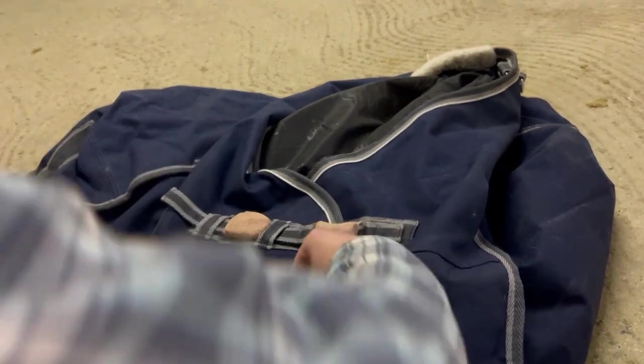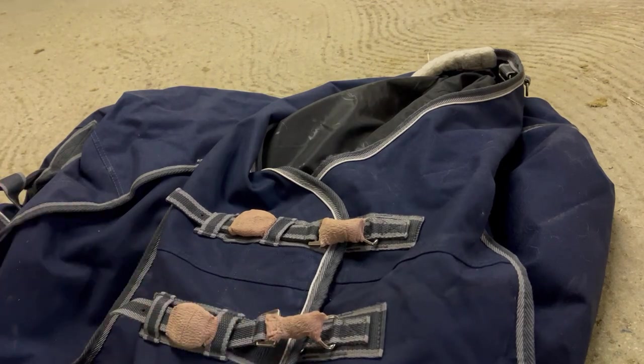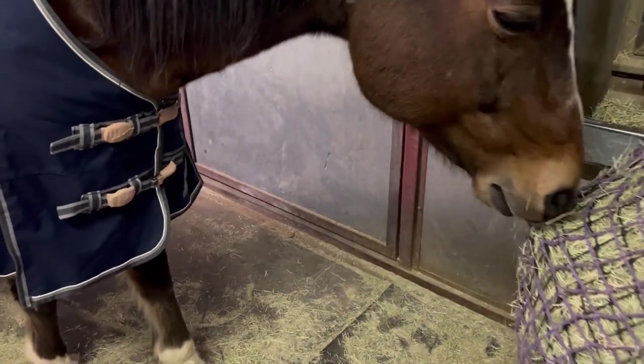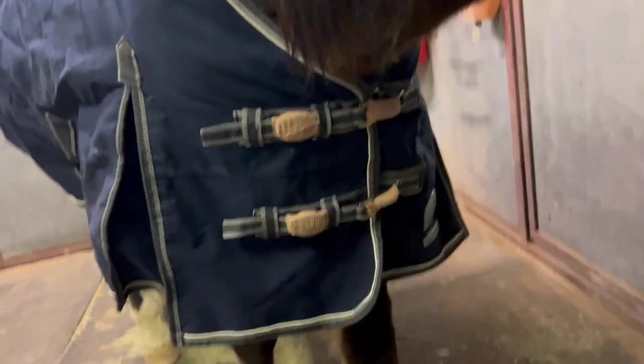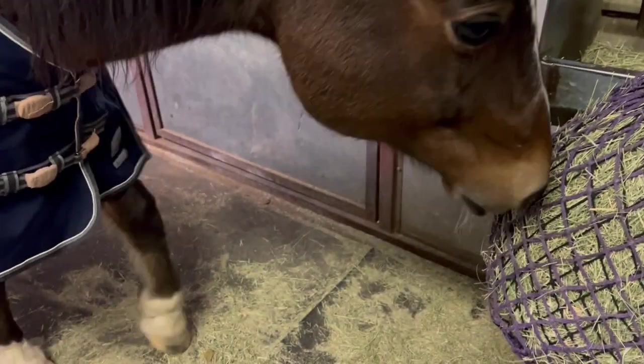If you want, you can take another piece and cover it a little bit more. But this is done. I just wanted to show you how this looks after you are done. You can see that the bandages stay around the buckles really well, and it helps protect him while he's eating from his hay net.